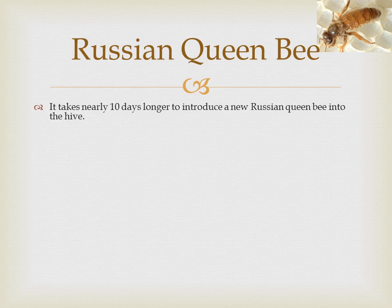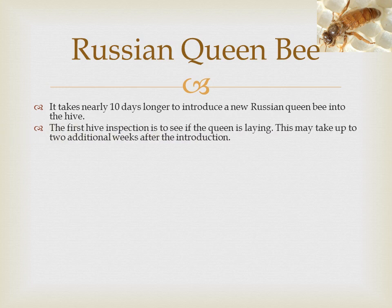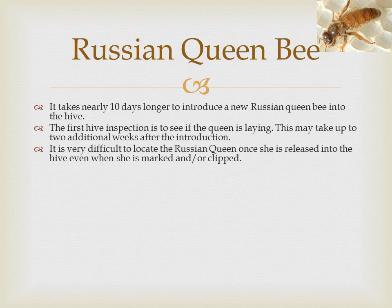If you release her yourself, the colony will more than likely kill her. The first hive inspection is to see if the queen is laying — this may take up to two additional weeks after the introduction. If there is no pollen or nectar available it may take longer. It's very difficult to locate the Russian queen once she is released into the hive, even when she is marked or clipped. Often times an inspection will depend upon finding eggs rather than the queen.